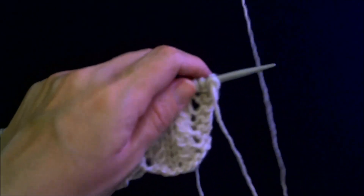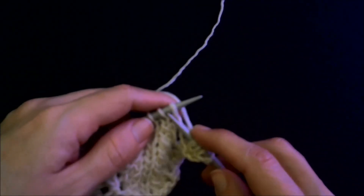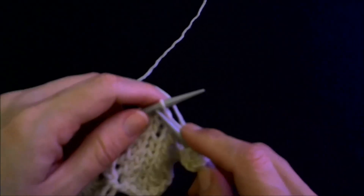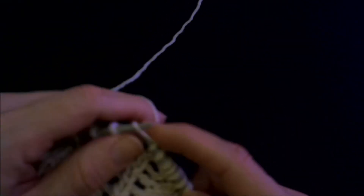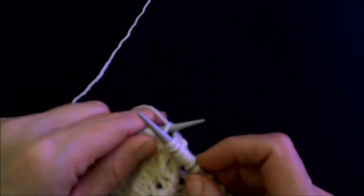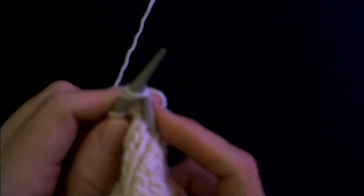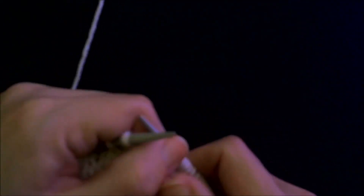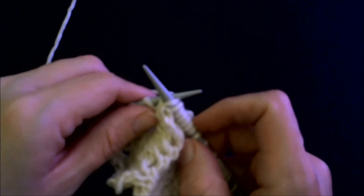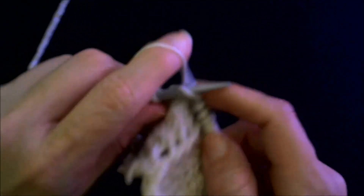Ready to do it all again? Good. Here we're going to work the traditional slip slip knit — the messy one: slip as if to knit, slip as if to knit, go through the front, knit two together. My modification: slip as if to knit, slip as if to purl through the back loop, pull towards you, slip off, in through the front, and knit two together. I think you should try it — I think you'll like it.